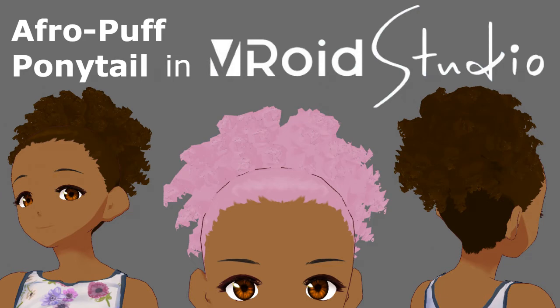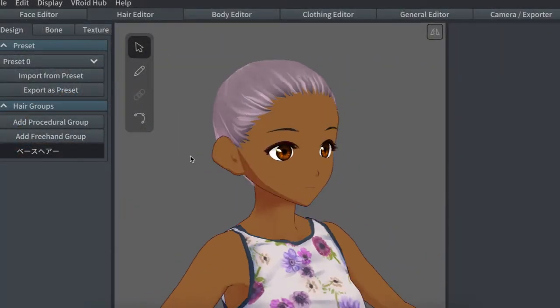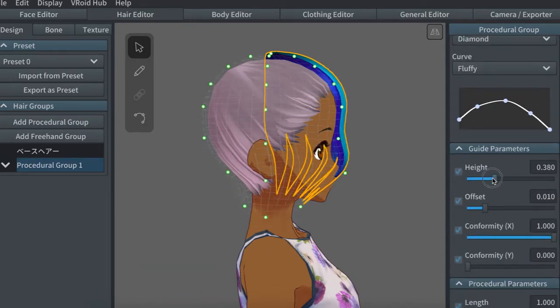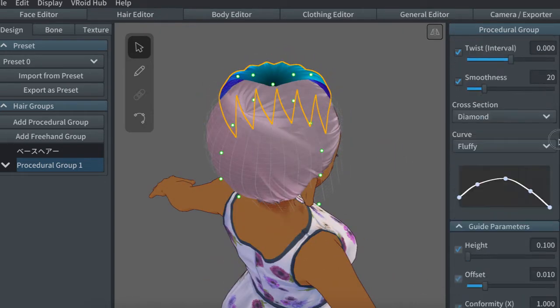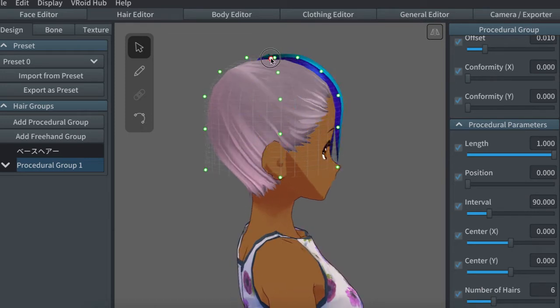Hi there. This is a special guest model, Teenie, that I did work on for Jeremy Patterson — FatPatFilm on Twitter, linked in the description. He gave permission for me to make videos of what I did for him, so I'm going to show you two ways to do this Afropuff hairstyle, one with and one without the base hair. My last video has a more in-depth explanation of the sliders than what I'll be going into here, but it shouldn't be too hard to follow even if you haven't seen it.